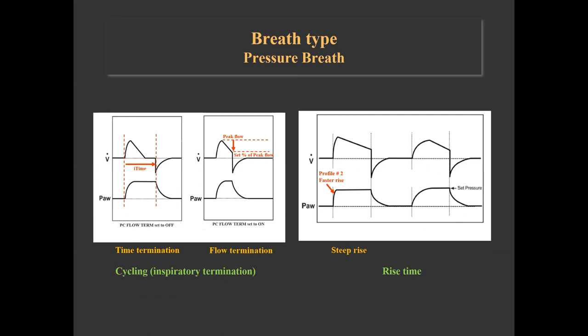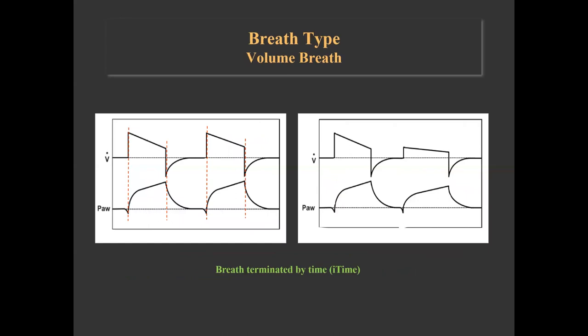Nine different pressure rise profiles are available. Profile 1 has the steepest rise and profile 9 has the slowest rise. In a volume breath, a preset tidal volume is delivered over a preset inspiratory time, so inspiration is time-terminated. The flow depends on the tidal volume and inspiratory time and is delivered in a decelerating way, calculated so that the final flow is 50% of the initial peak flow. When the initial flow is less than 20 liters per minute, the final flow remains at 10 liters per minute and the waveform is flattened.